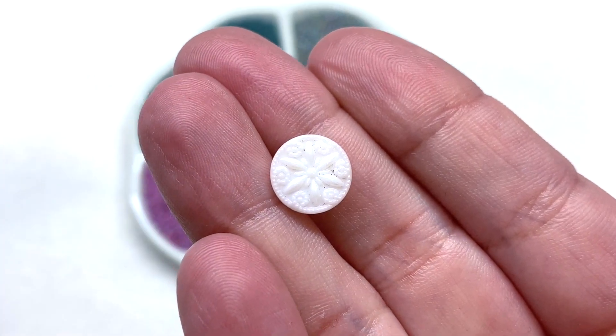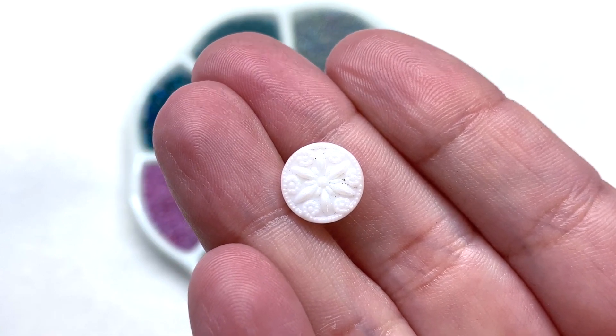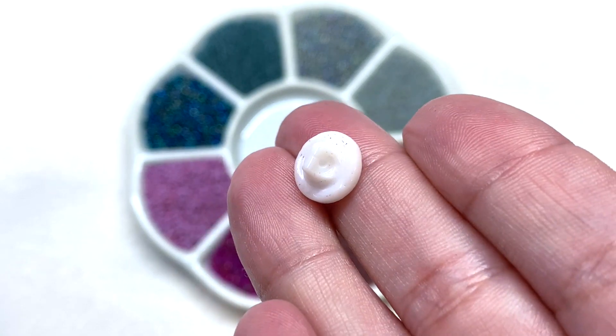Up next is this adorable white opaque snowflake design that's pressed into the top of this smaller button, with some extra details around the edge and that built-in hole at the back.